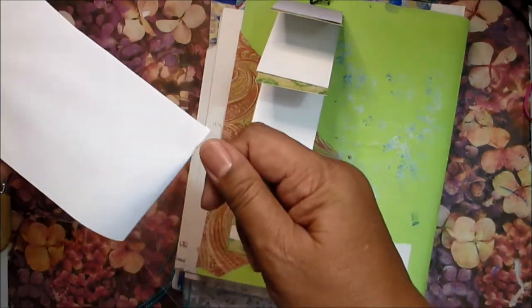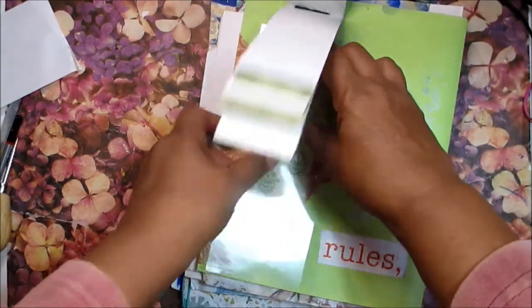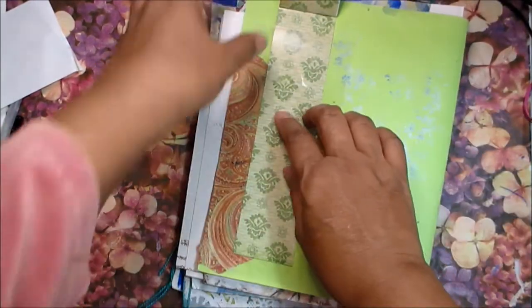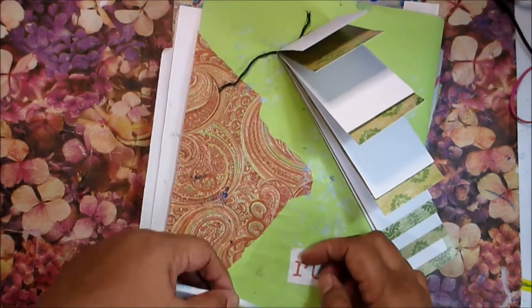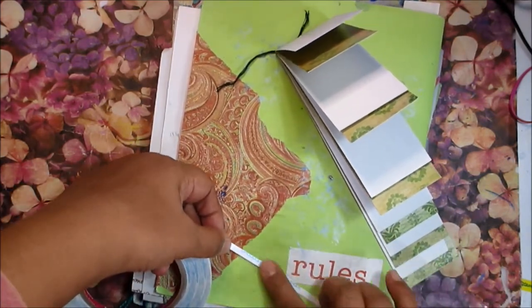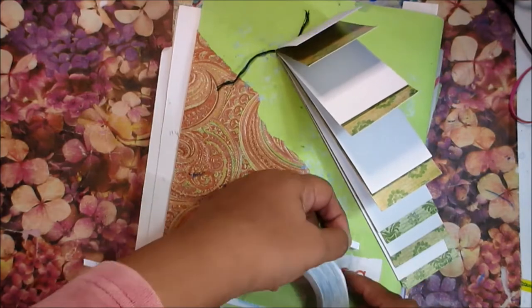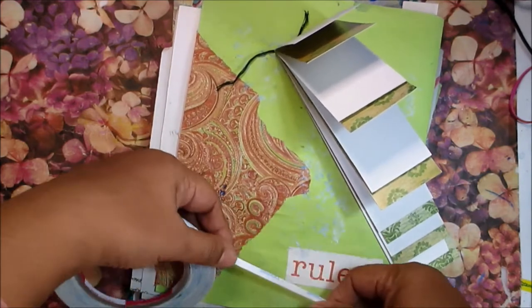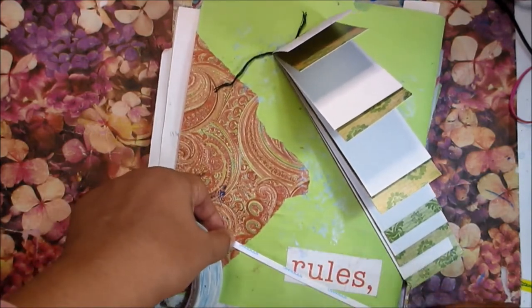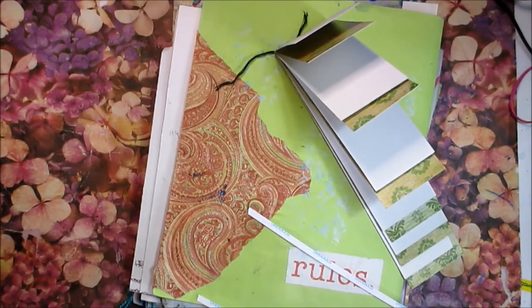So this stuff — I think it's either acetate or mylar, some sort of clear plastic — you can often find it in second-hand stores. I use it for all kinds of things: to make stencils, for clear pockets, and various other ways. But here it's just going to be a clear pocket. I'm going to use some double-sided tape to stick it down so I can still see the tissue paper — that red printed tissue paper. I'd like to be able to see the book while it's in the pocket too.